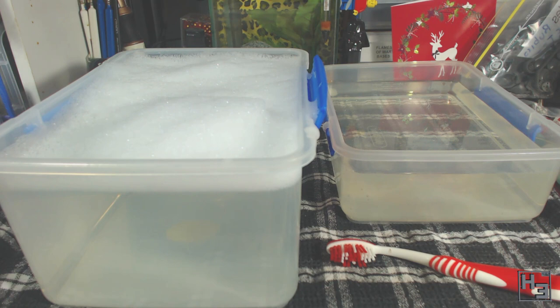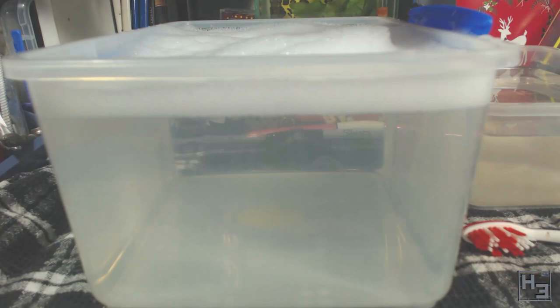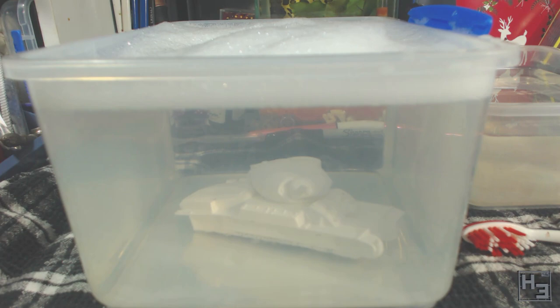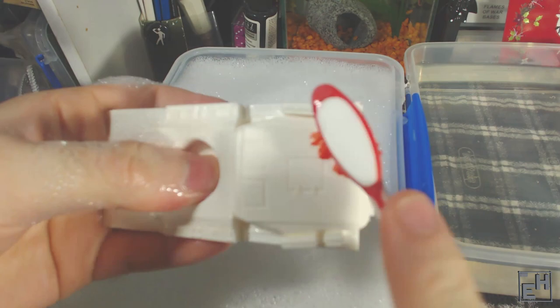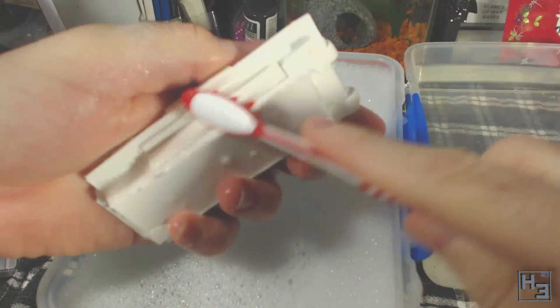The process is rather simple. Drop the model into the soapy water. I like to leave it sit for a little bit, even though it probably doesn't really do much. Then I take the old toothbrush and scrub. You could buy a brand new toothbrush or some other kind of specialised scrubbing brush for this, but an old toothbrush that's no good for teeth anymore is just as good. Probably don't use it on your teeth afterwards — this stuff probably won't kill you, but it does seem kind of gross.